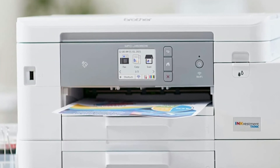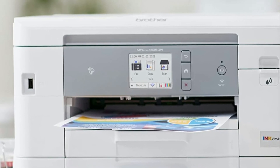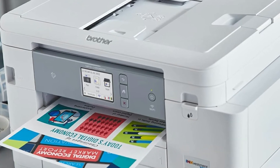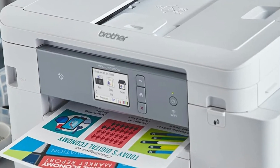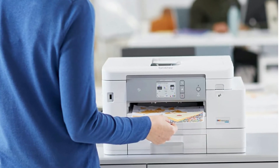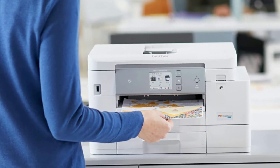The Brother revolutionary ink vestment tank system. Brother ink vestment tank printers feature re-engineered ink cartridges that hold more ink and deliver a continuous ink supply to the internal tank for a truly convenient, uninterrupted printing. Eliminate ink replacement guesswork.